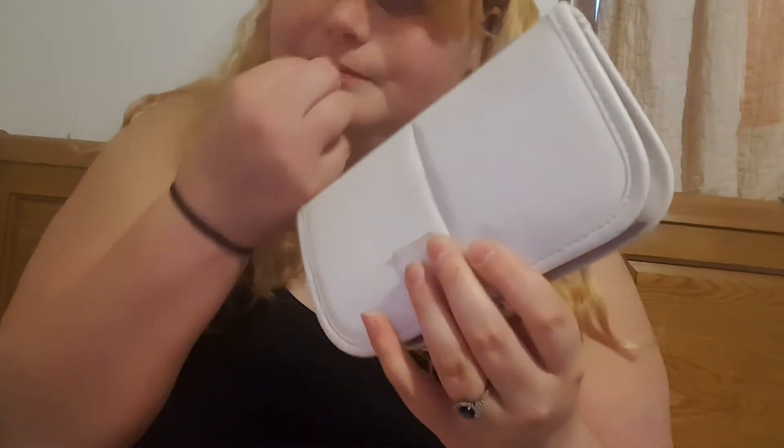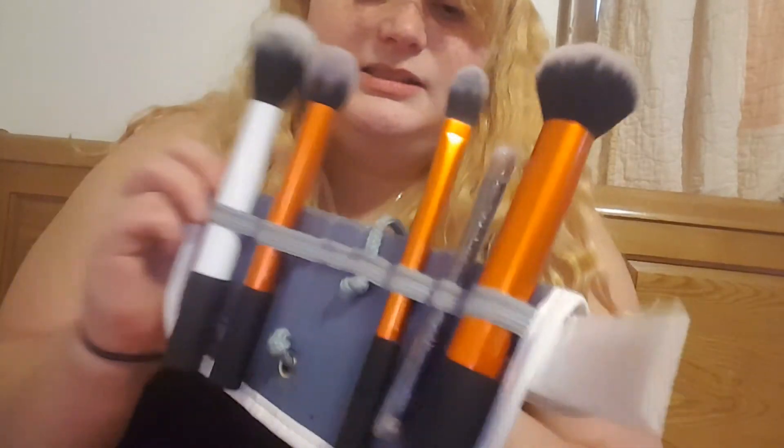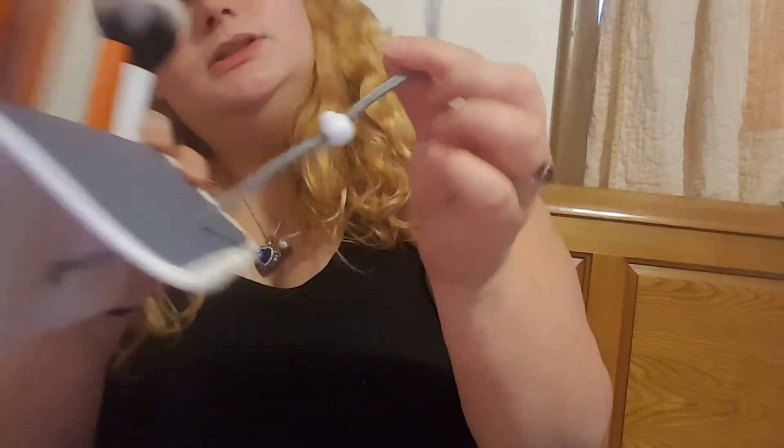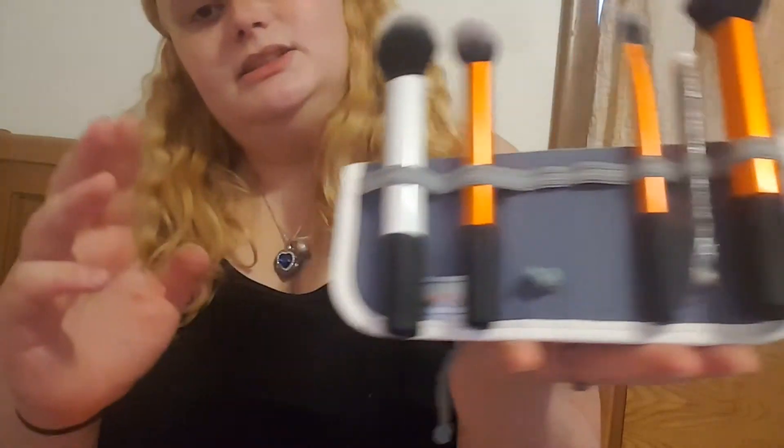It's nice to have a little carrying case. What I like about it is that you can close it a little bit and it stands up and makes a little brush stand for when you're doing your makeup.